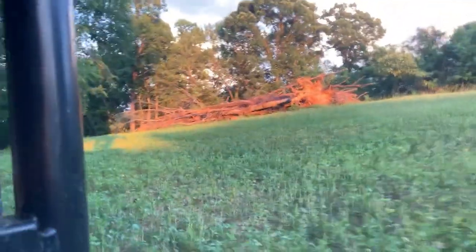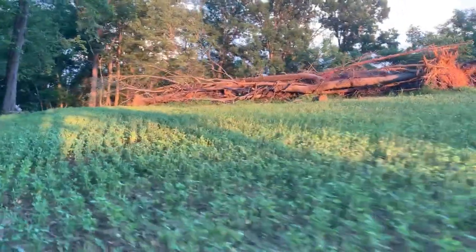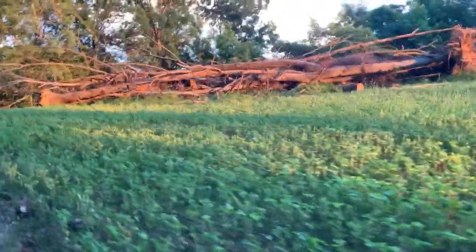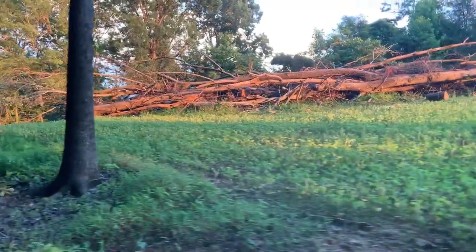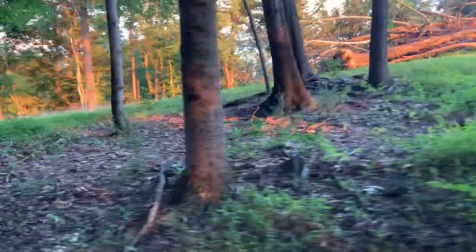This is some more land that we cleared — it's right across the road from the garden we were just at. All this is soybeans, but the deer have tore them up. It's a cover crop to get back to the land, because it was too late to sow grass. We actually did sow grass in that too, and from what I can see it looks like the grass is actually doing pretty good, and it was fairly late when we sowed it.